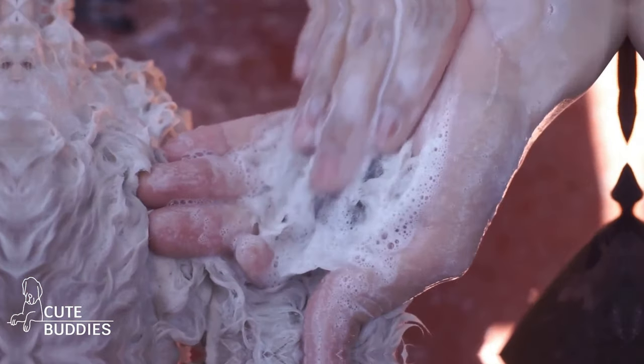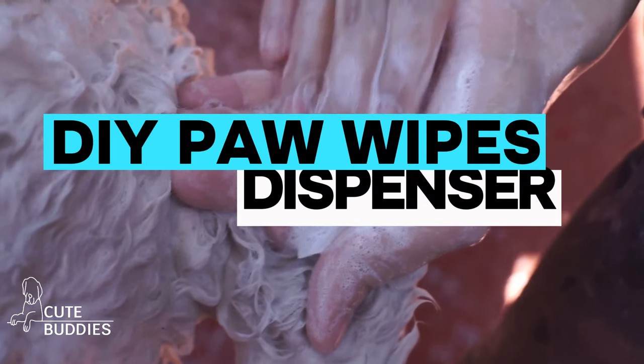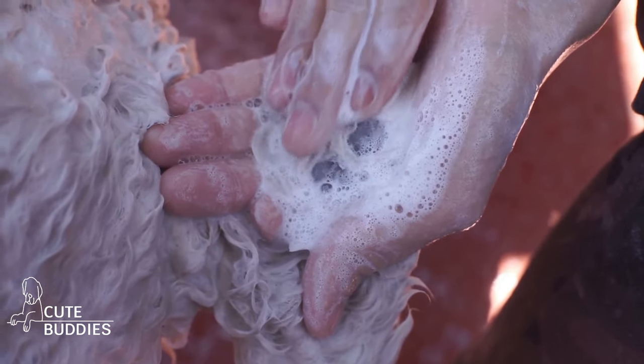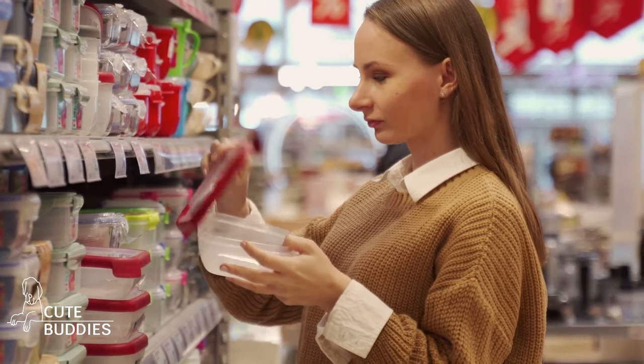Have you ever struggled with dirty paw prints around the house? Well, not anymore, because today we're crafting our very own DIY paw wipes — a simple and effective solution to this common problem. Start by grabbing a sealable container, a roll of strong, durable paper towels, and a sharp knife.